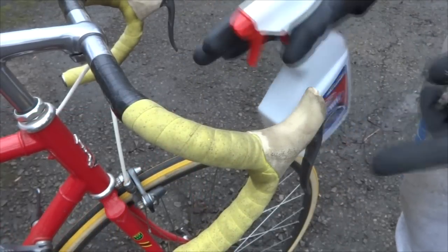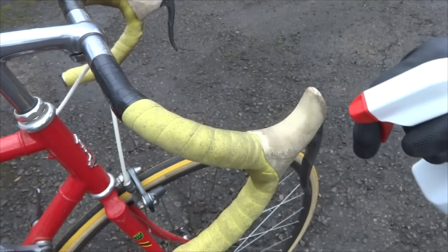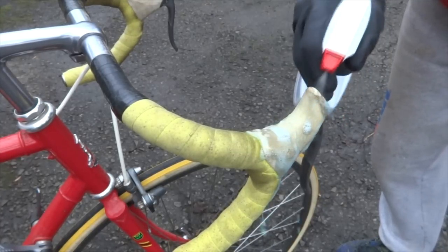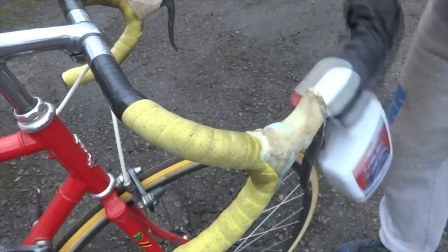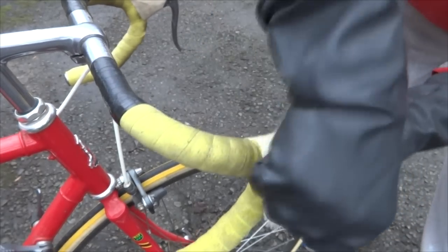Now the stuff is pretty strong, so you want to use rubber gloves and also have eye protection on. What I'm going to do is spray this on the hoods — you can do it off the bike, which might even be better — and then I'm going to use a nylon bristle brush to scrub on there.